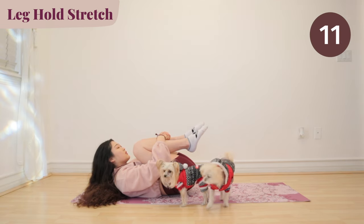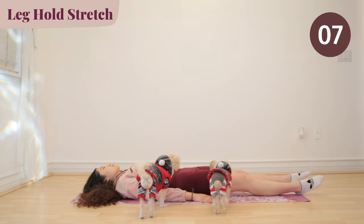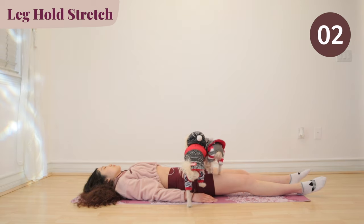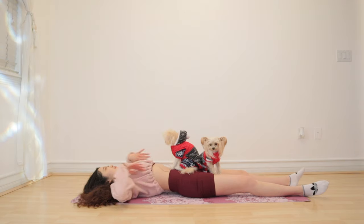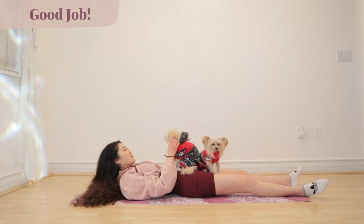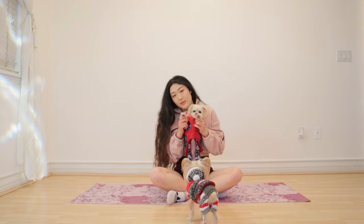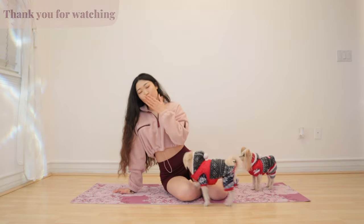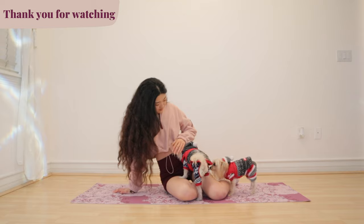Now let go and allow your body to completely relax. And we are done. Good job everyone. I hope you guys found that ab stretch very peaceful and very calming. Mochi and Bo had an amazing time and so did I. Thank you guys so much for watching and I'll see you guys very soon. Bye bye.